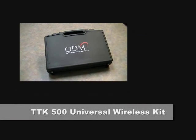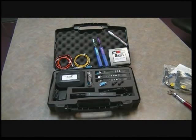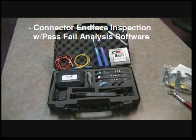Welcome to an introduction to ODM's TTK500 Universal Wireless Test System. The TTK500 has become the wireless industry's standard fiber optic inspection, cleaning, and test system, providing connector end-face inspection with pass-fail analysis software and USB archive capabilities.